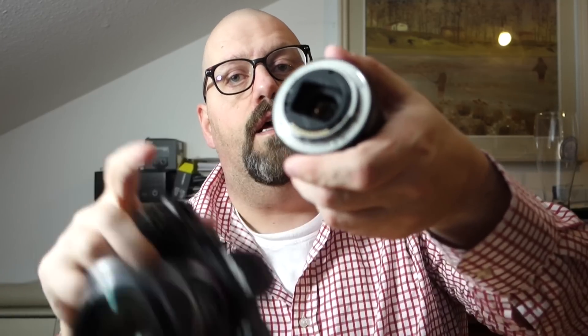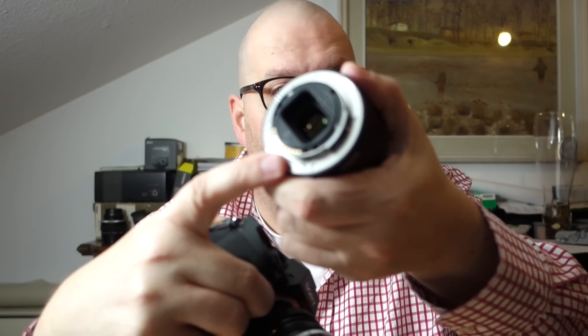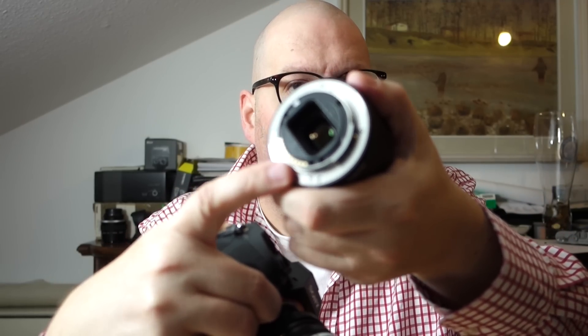This wasn't immediately obvious to me after getting the camera, because I was reading articles saying the five-axis image stabilization only works with Sony lenses or lenses that have electronic connections communicating with the camera. The essential thing is that the camera simply needs to know the focal length of the attached lens, and you can set that manually.